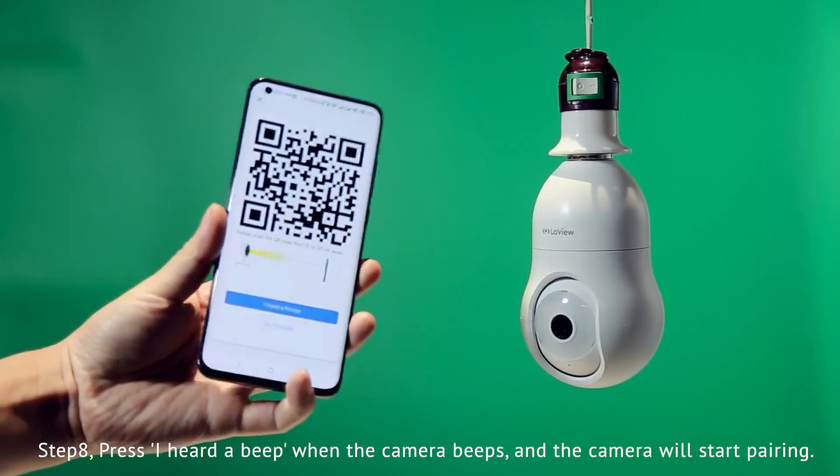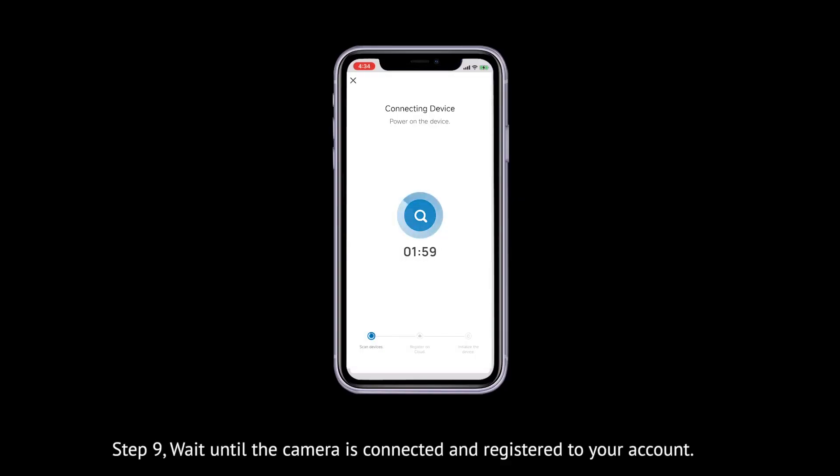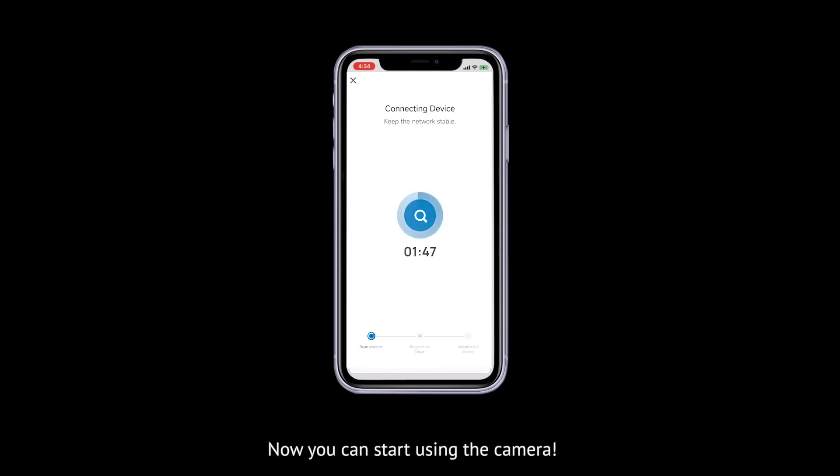Step 8: Press 'I heard a beep' when the camera beeps, and the camera will start pairing. Step 9: Wait until the camera is connected online and registered to your account. Now you can start using the camera.